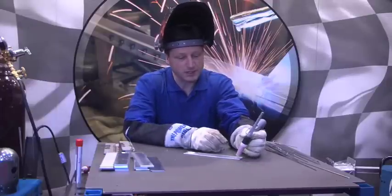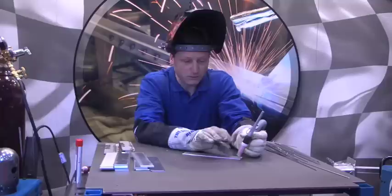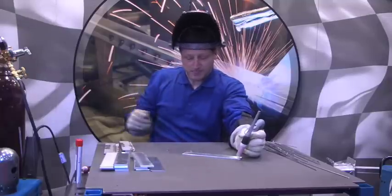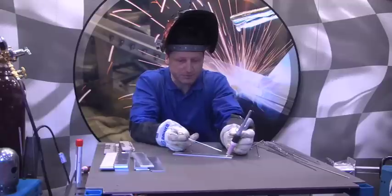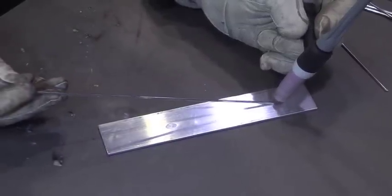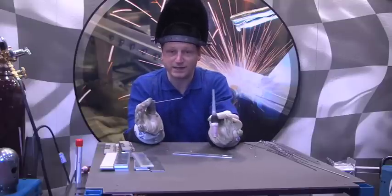At that point, if you're comfortable with doing that and it helps you calibrate your hands with the torch and the distance of the torch, the next step we want to do is introduce some filler metal. Filler metal application is going to be right ahead of the TIG torch as you're moving along, and again we're not striking an arc yet. We're just trying to get our hands calibrated with our head.